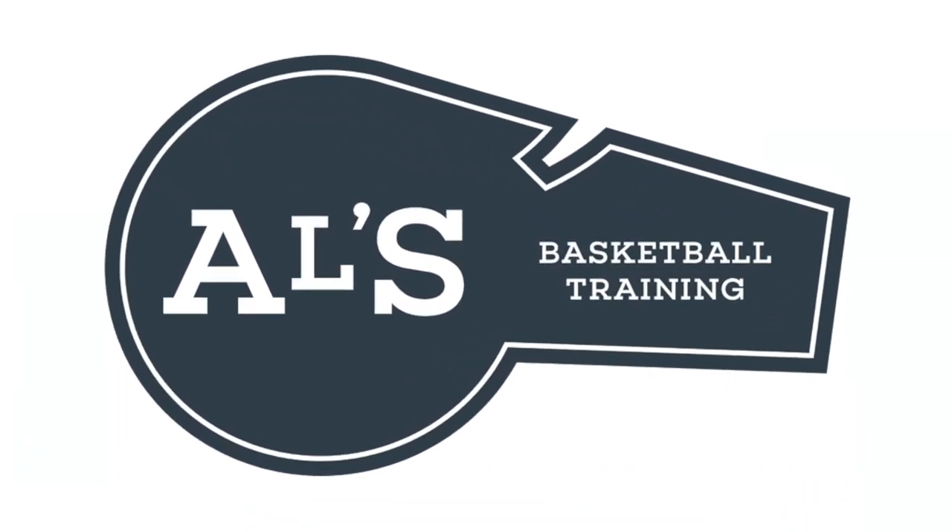Hello basketball coaches and basketball players. My name is Alan from Al's Basketball Training and today I'm going to show you the 1-3-1 three-quarter court press. On this channel I show you basketball plays, drills, and skills. So if you like that stuff, hit that like button and subscribe.